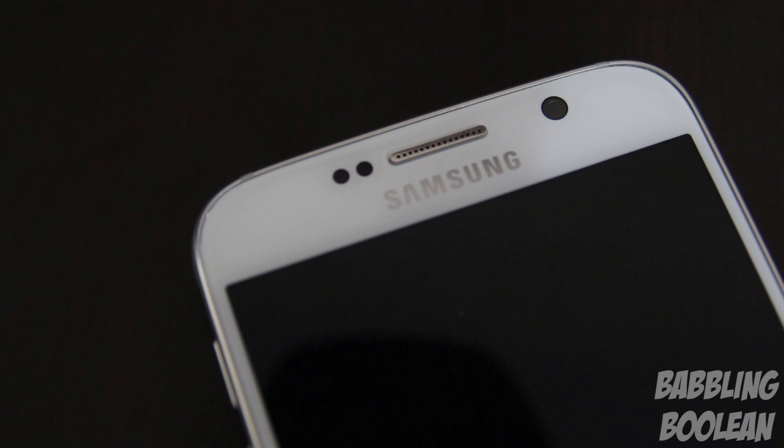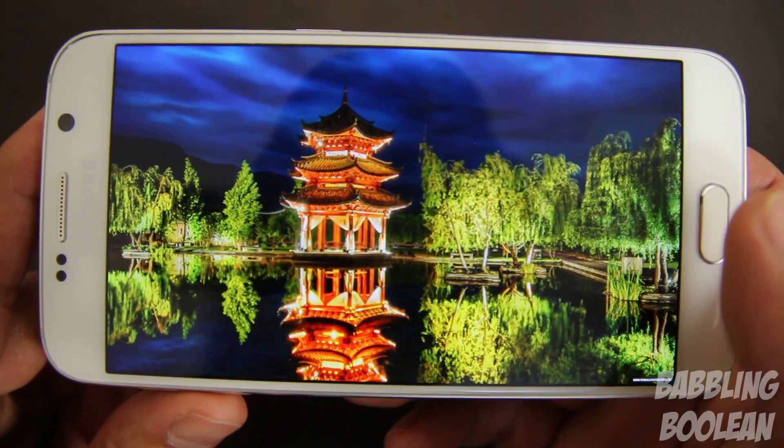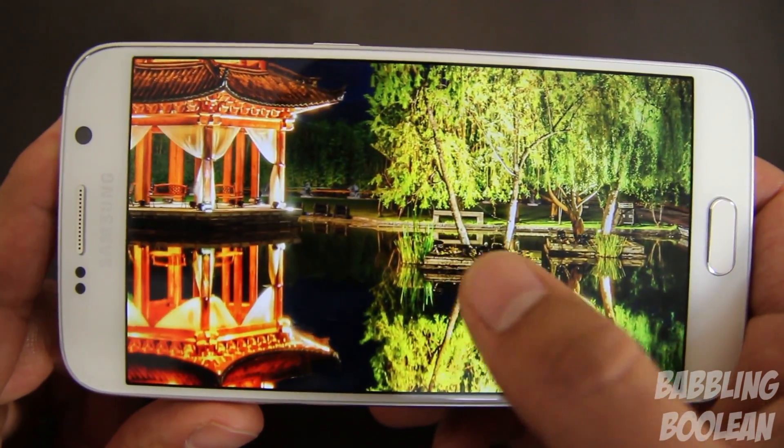Continuing with the hardware at the front of the device, the LED notification light is rather large and bright. Not only that, it pulses at an interval of roughly 5 seconds. And finally, onto the discussion of this amazing screen.